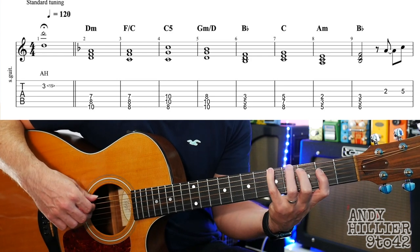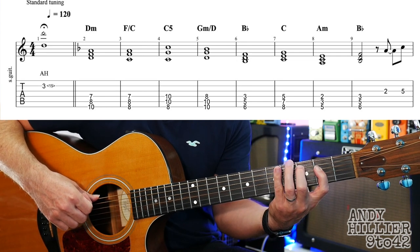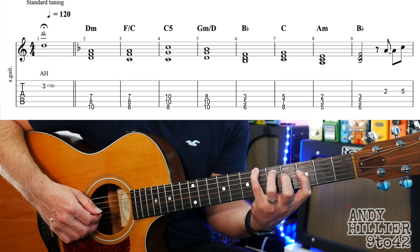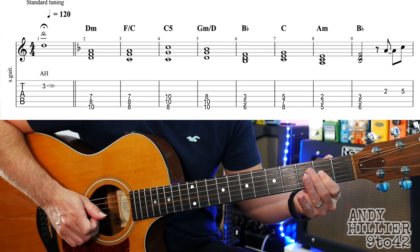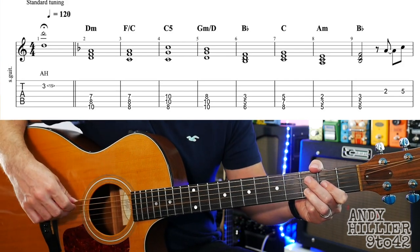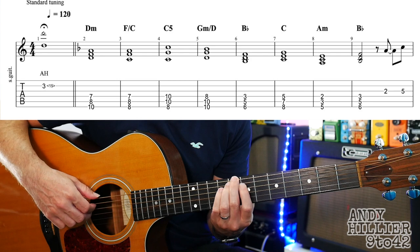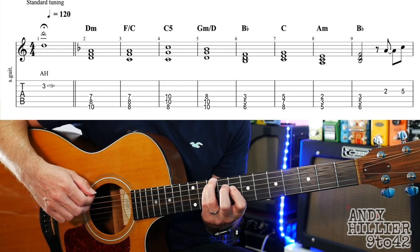Then we go down to an A minor triad: first finger A2, second finger on A3, little finger on E5. And then Bb — we've already done that. And then bringing the melody in, we've got G2 and G5. So let's try that whole line.